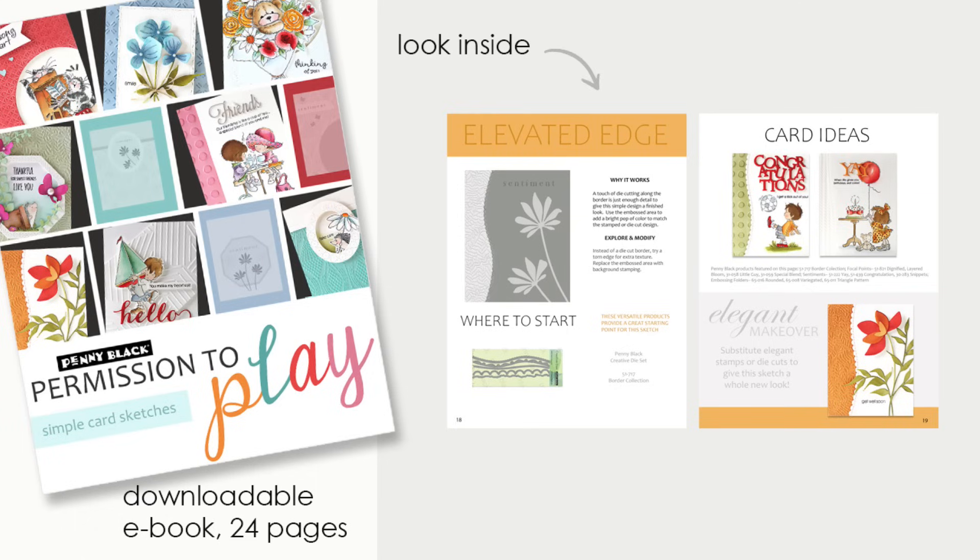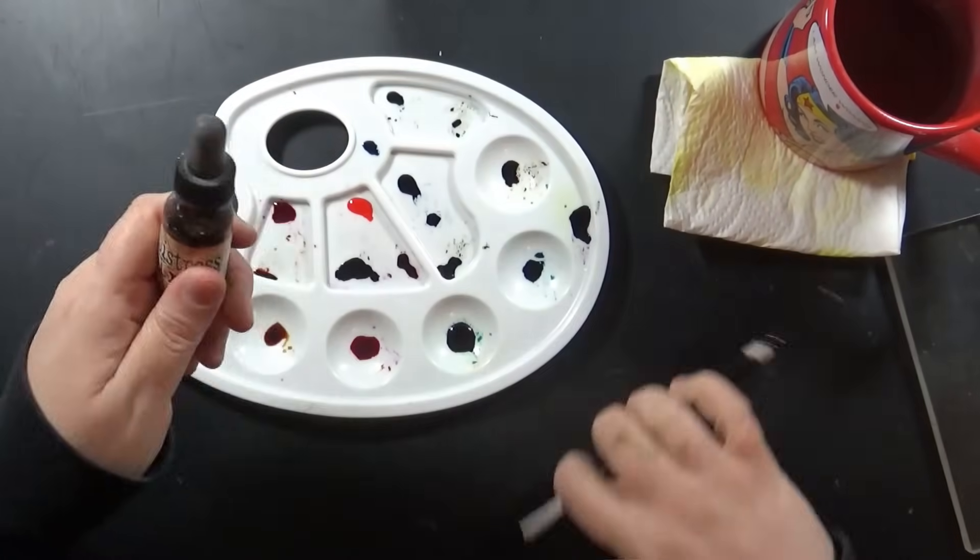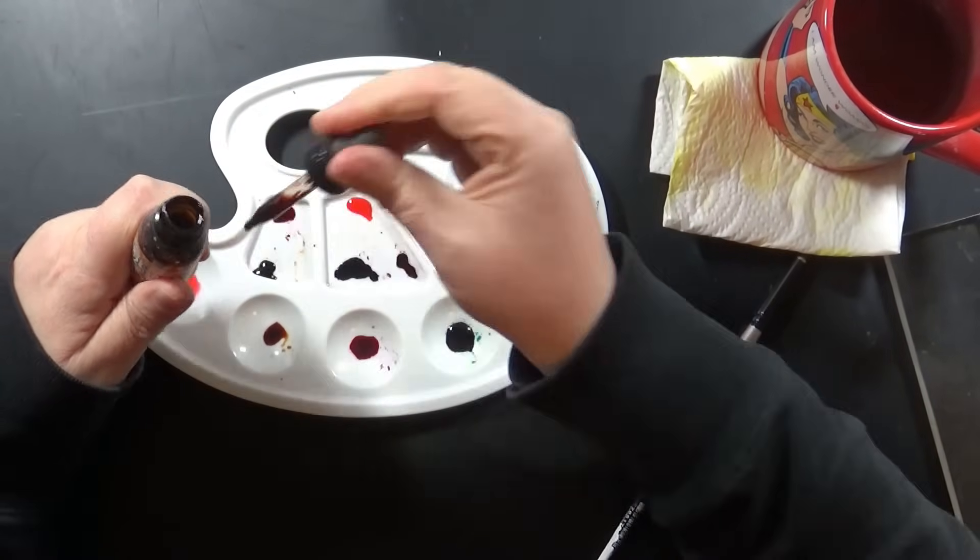Just a reminder: we have an e-book available for this whole Permission to Play video series where you can get the sketches and the card ideas all in one place. If you'd like to purchase that, I'll link it for you below, and thank you for your support.